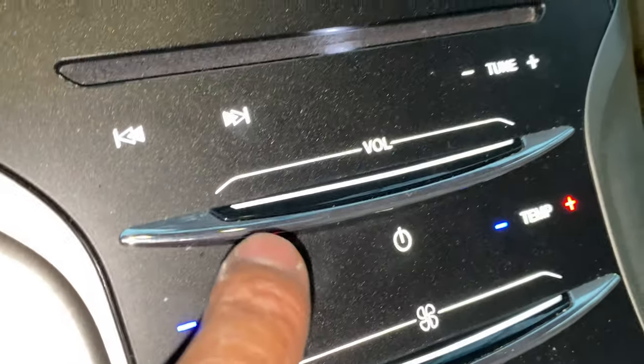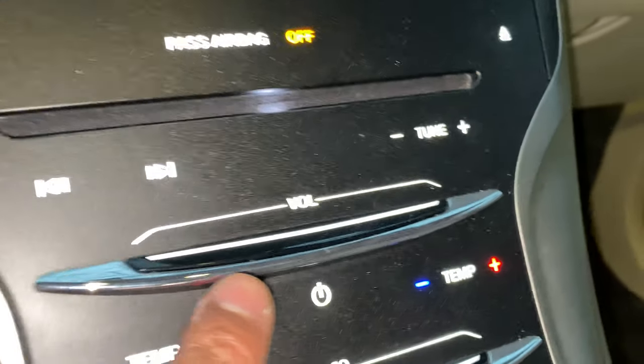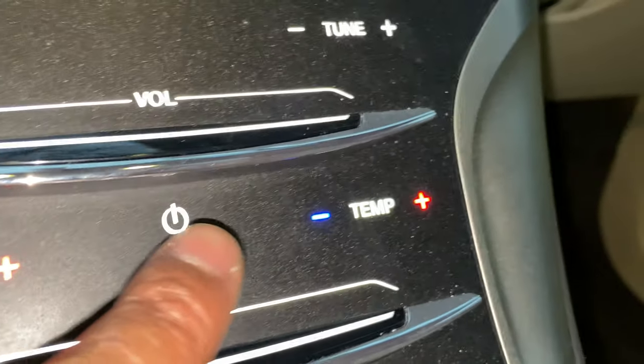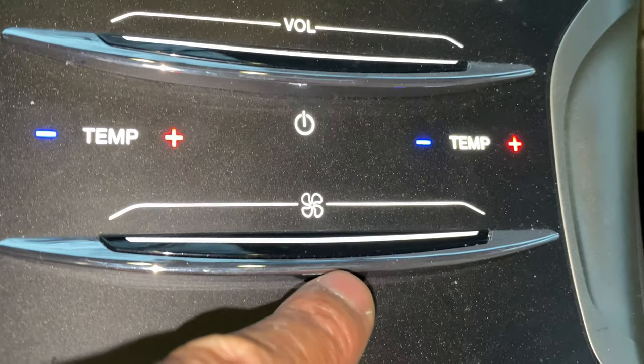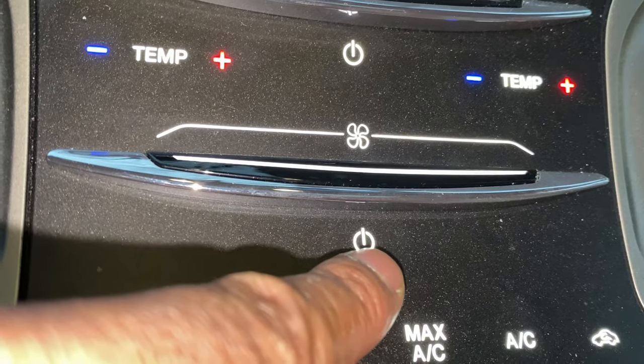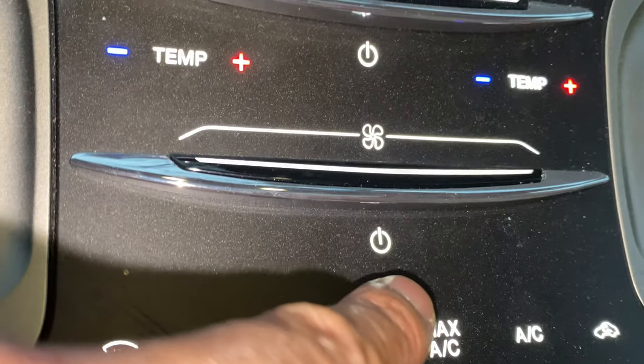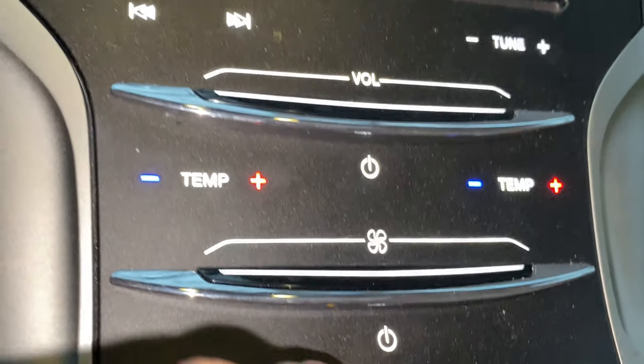I'm going to look towards the center, and you see right down here — the vehicle's on — these are the controls right here. One thing you really have to look for is the power button right here. This is the power button down here; it turns on the heating and cooling system. I'll just turn it off and press it again — turns it on.